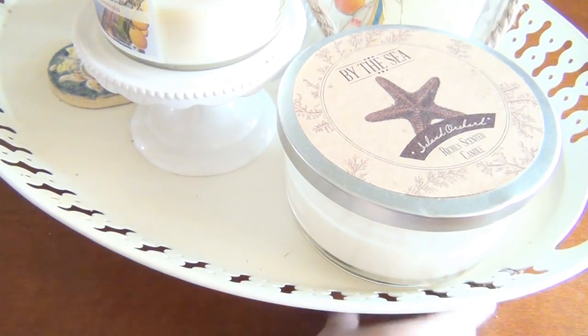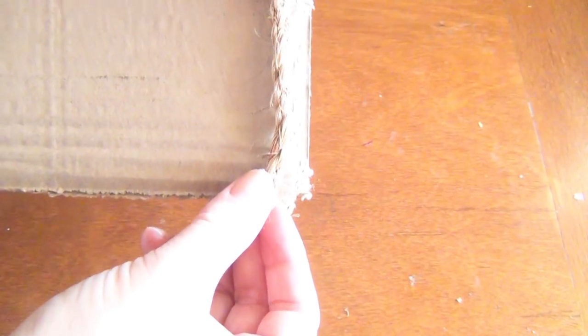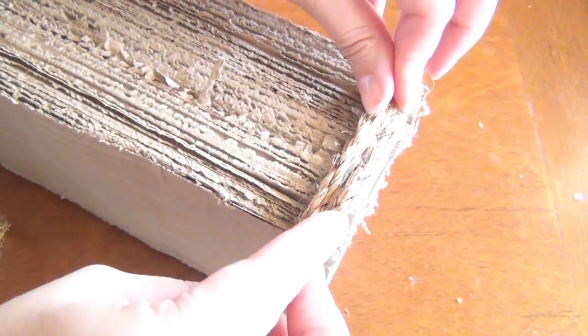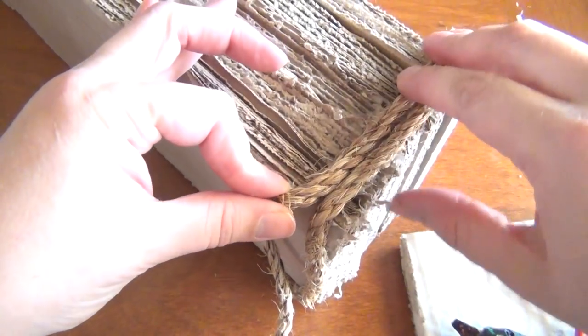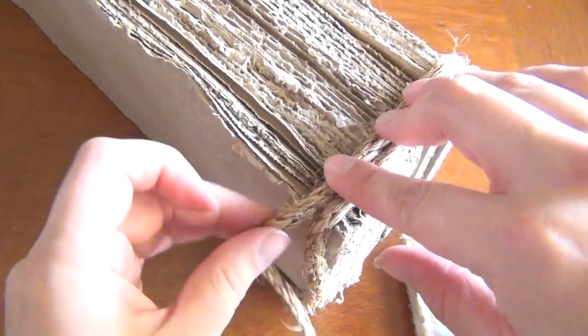Once it's dry, use some hot glue to attach your rope along the edges if you want. You can also add some catnip so that your cat is attracted to it and knows that it belongs to him. This will also encourage your cat to scratch and introduce him to this new scratching surface. Make sure you repeat this step along both ends so that the scratching structure will lay evenly on the ground.